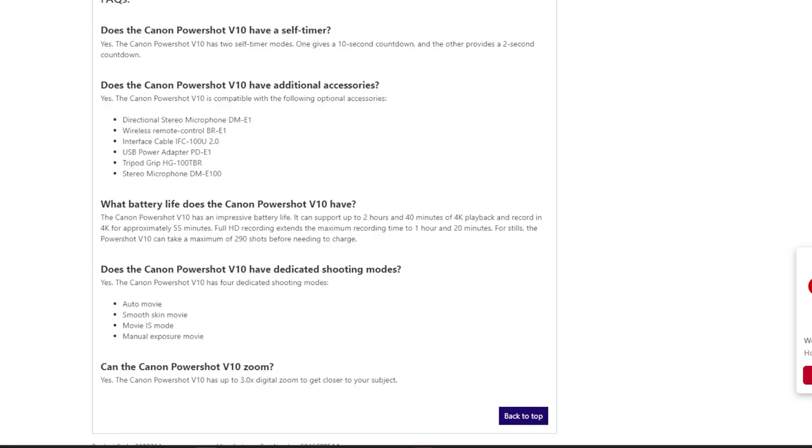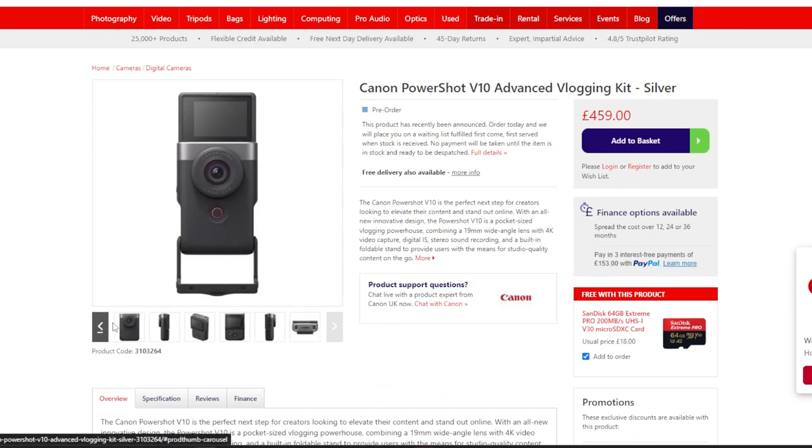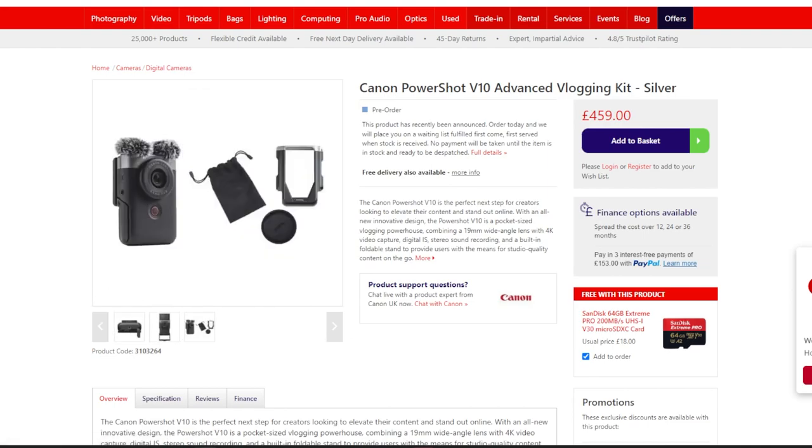Battery life is interesting — you can record in 4K for approximately 55 minutes. I'm not sure if it's like the Insta 360 or GoPro where you can take the battery out; it doesn't actually say. If you can plug a power bank into it, that's not too bad. Looking at the pictures, I think it's probably a sealed unit, which is a downside. But if you can power it via a power bank, and you're doing 5, 10, 15 minute clips for vlogging, you can always put it back on charge in between.